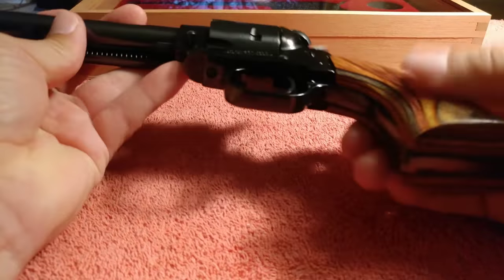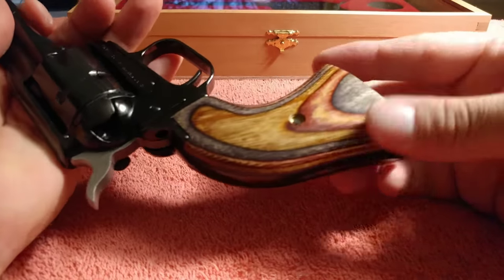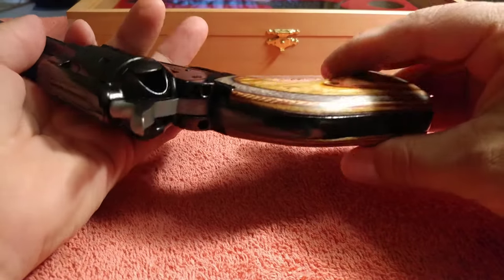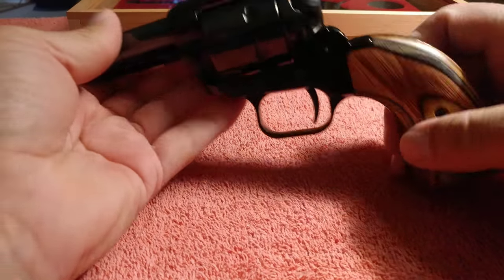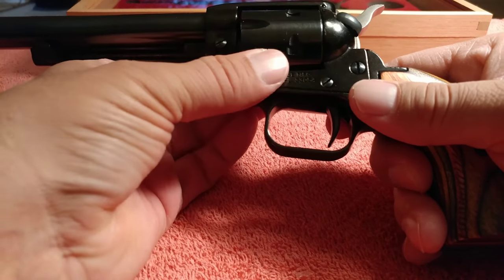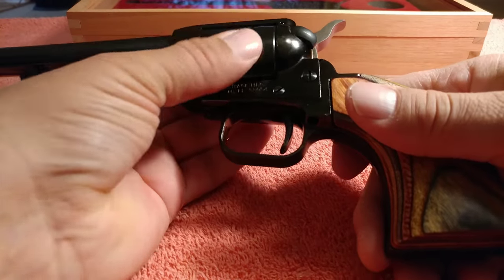Here's the grips. We're going to be changing the grips, and we're going to be changing the cylinder. These grips are really nice wood grips, but I figured, you know what, let me dress it up a little bit. So I got some black pearl grips for this gun. Also, this is a regular .22 long rifle cylinder, but I got the Magnum version of it, so we're going to change out the cylinder.